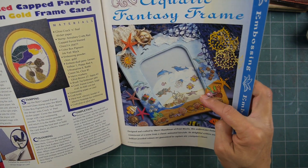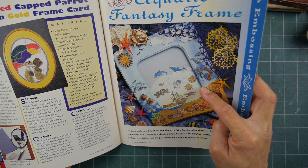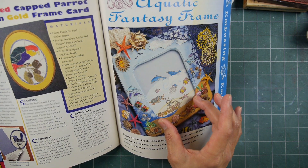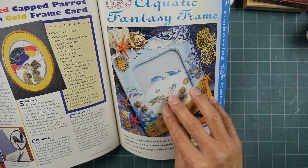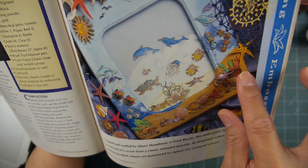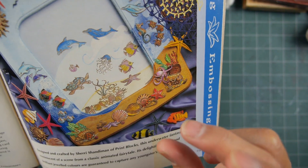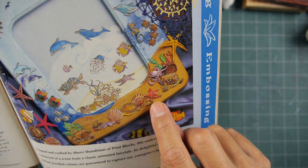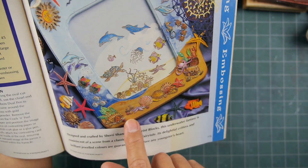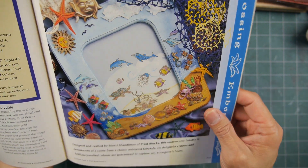This frame here — it's like a shaker box frame, an Aquatic Fantasy frame. You've seen those ones too where they put a layer or a bag with water in it. Look at this thing — all kinds of stamped additions down here, shells. Those are probably stamped and cut out. But this would be a perfect opportunity for some real shells down there too, kind of interspersed — that would be really fun.